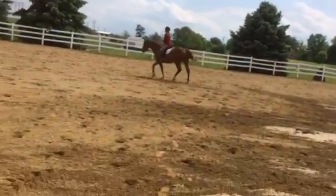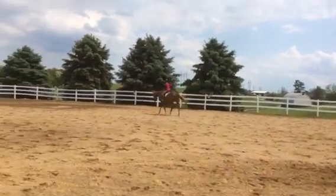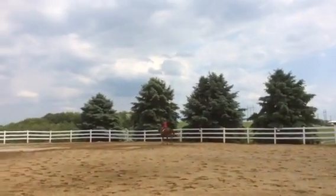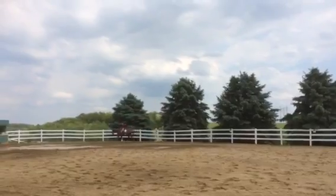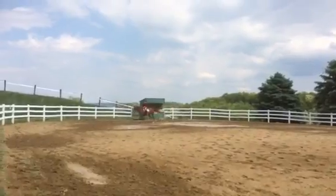Half halt. Keep the posting slow. Then think about changing your posting diagonal in the corner. Left bend — she needs to bend left. You could shorten the left rein a little bit. That canter at the very end of A was very, very nice.